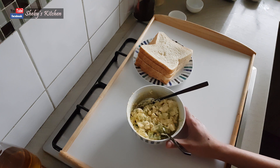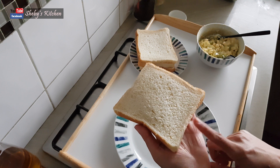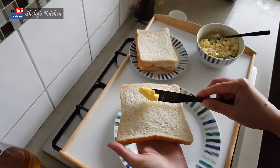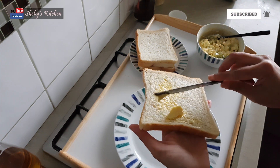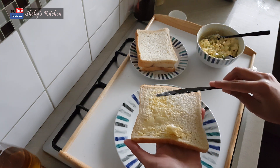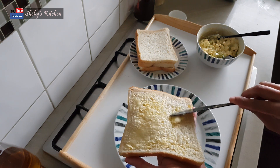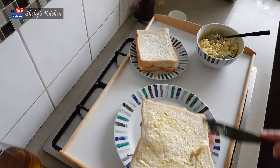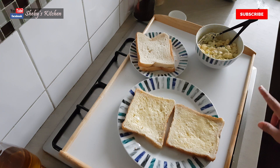Now the filling is ready. I am going to add the bread — I am going to use white sandwich bread. I am going to add a little butter. I am going to spread about 2 tablespoons of mayonnaise on it.